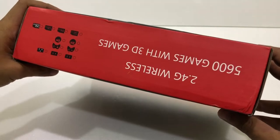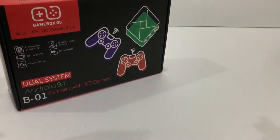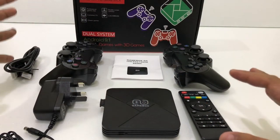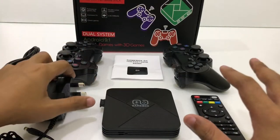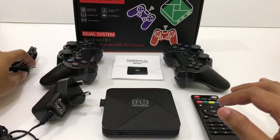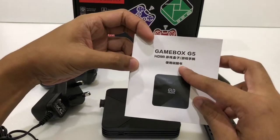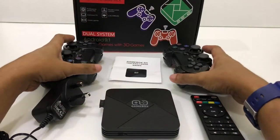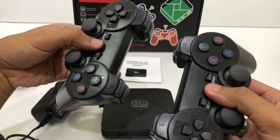So this is the box — it's pretty simple and plain. Inside the box you will get a remote for Android box mode, a power adapter, an HDMI cable, a user manual which comes with both Chinese and English instructions, and two controllers so you can play games with your friends.